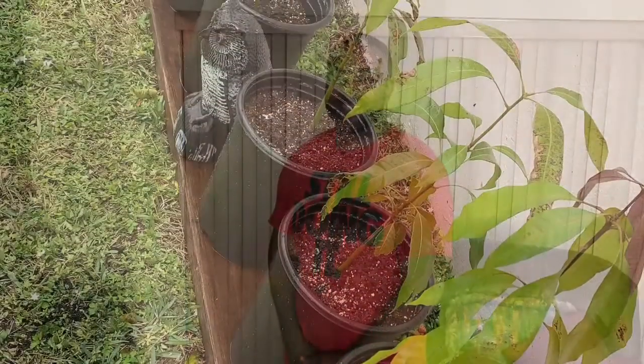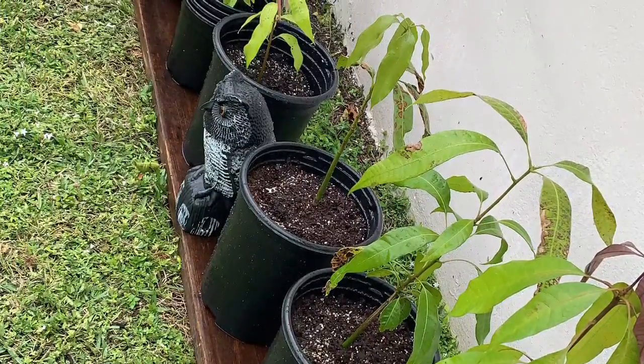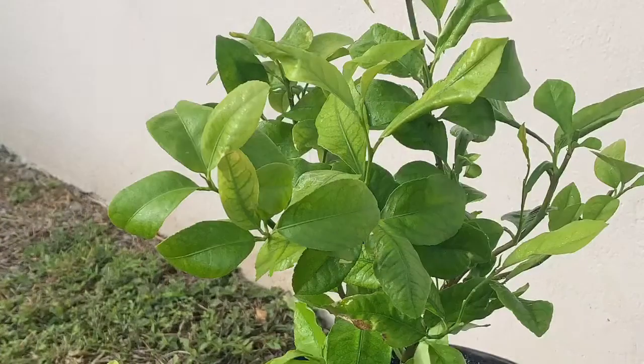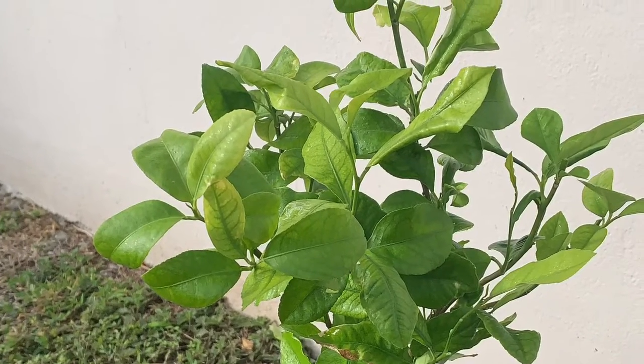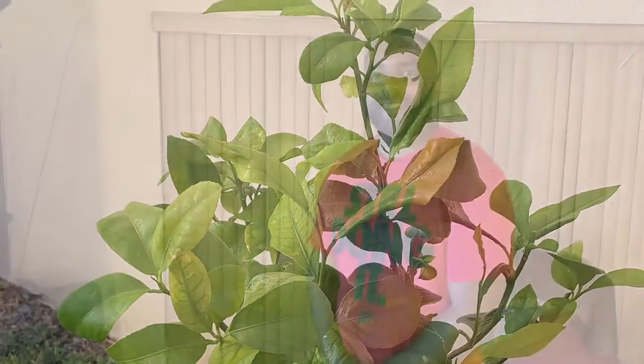Welcome to the first edition of Grow Your Own or They'll Grow It For You. On this episode, I'll be transferring a pineapple that's been growing in a small container for about 9 to 10 months into a larger container to promote healthier growth, root development, and to take advantage of the upcoming growing season.